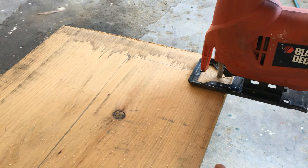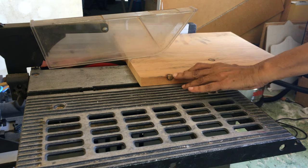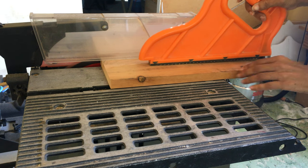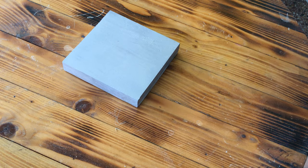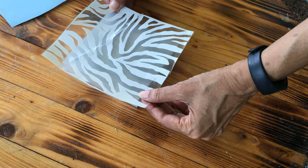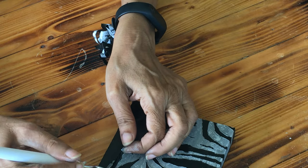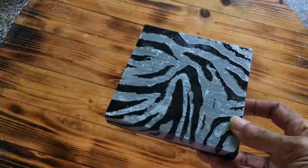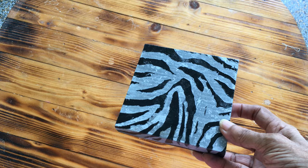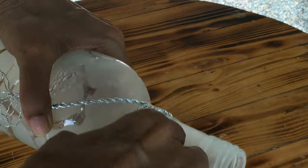I used 3/4 inch white pine for the bases. You can cut yours using either a hand saw, jigsaw, or table saw. For the smaller base, I first spray painted it silver, then applied a stencil and spray painted it black. After removing the stencil, I applied two coats of sealer. I applied some glue to the neck of the bottle and wrapped some silver cord around it.